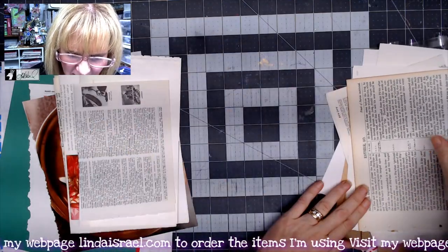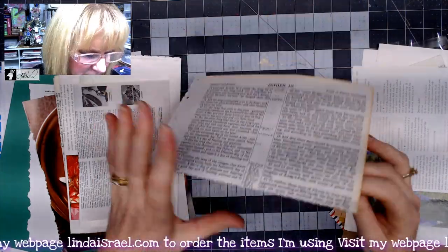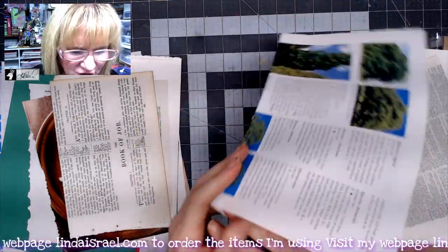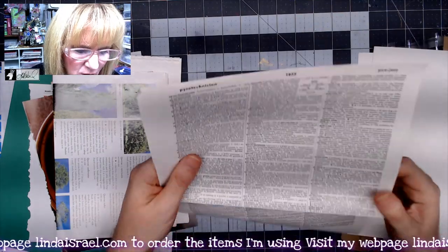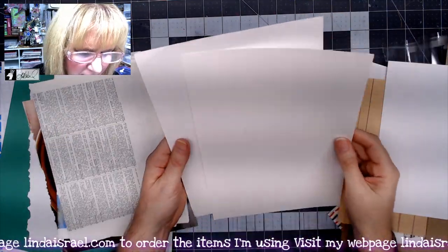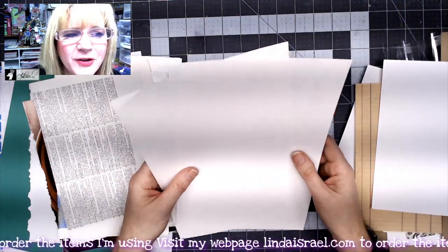Here are another Christmas cookbook page or two that I found, and then I'm throwing in a dictionary page, another page out of a Bible, a gardening book page — it had some green trees — and then another large dictionary page. You also get a couple of five by seven journal cards.